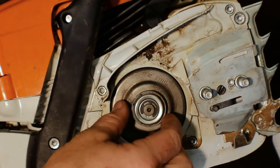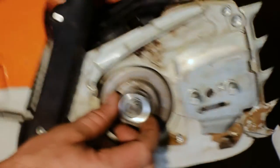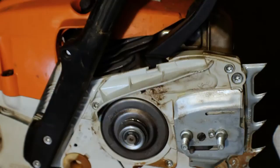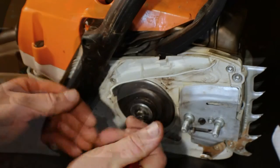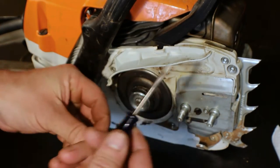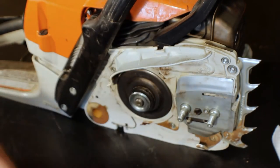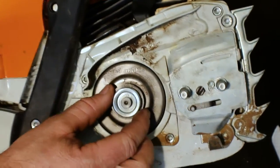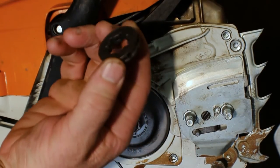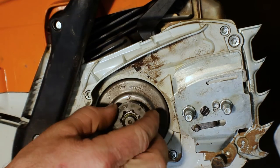With the side panel off you can see the setup looks similar to the homeowner version. We've got the C-clip holding the assembly on there, and a holder, but this is a rim style sprocket. Go ahead and take that C-clip off just like on the other machine — grab a screwdriver, place it in one of those slots and just pry it out. Then take this retaining washer off. There's your sprocket. If you're just changing out your sprocket, grab your new one and stick it on there — you're good to go.